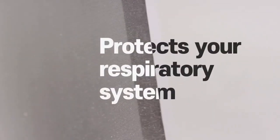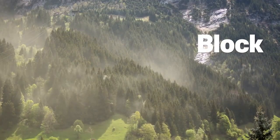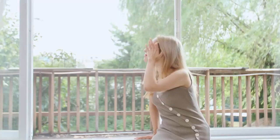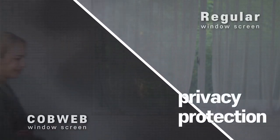Additionally, our innovative material generates static electricity, blocking invisible particles like pollen, fine dust, and even ash, thus protecting your respiratory system. Our material also reflects UV rays, ensuring you can see outside clearly while maintaining your privacy from the outside looking in.